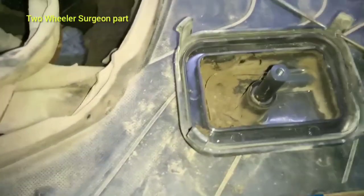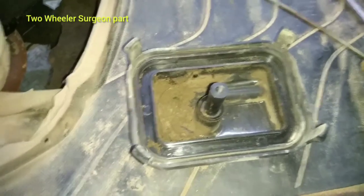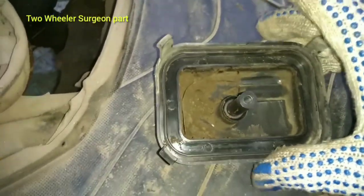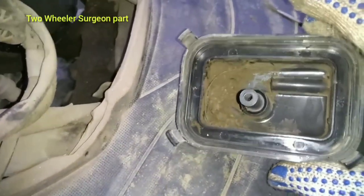This is the machine. We have to test the engine in the air filter.